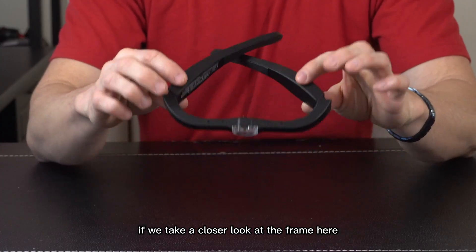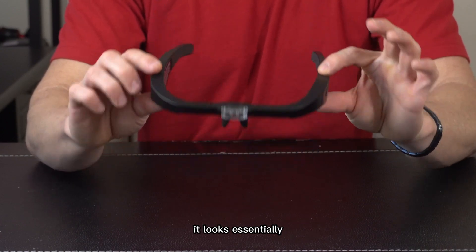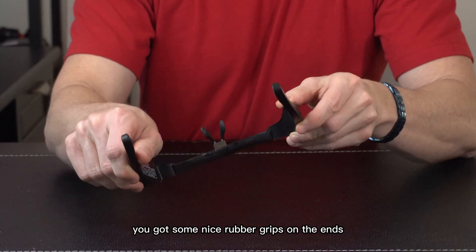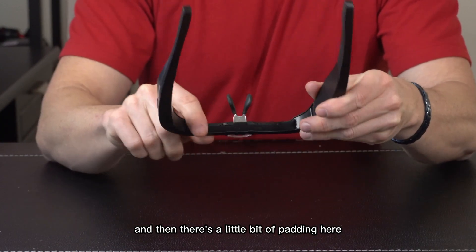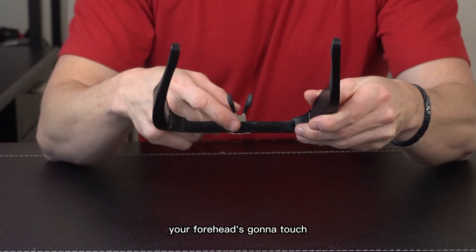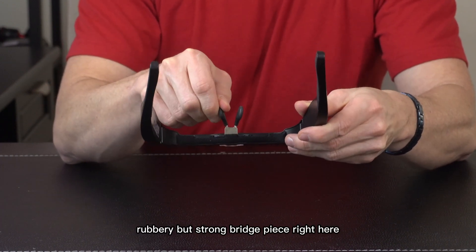If we take a closer look at the frame, it's really nice and lightweight. Once you open it up, it looks essentially like you're going to be wearing a pair of glasses. There are some nice rubber grips on the ends of each arm, and a little bit of padding in the front where your forehead will touch. There's a nice rubbery but strong bridge piece as well.